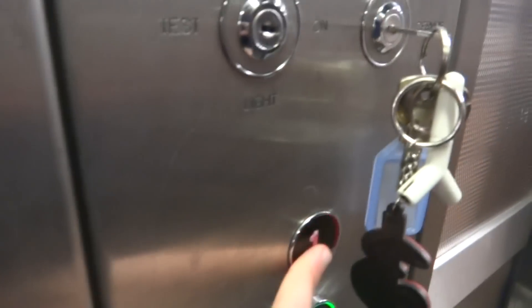This lift is under service control — hold the floor button. There you go, it re-opens the doors. Let's go up to one.